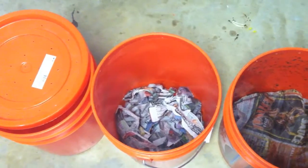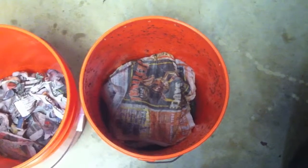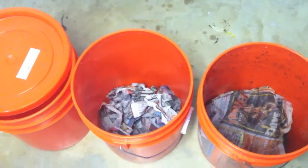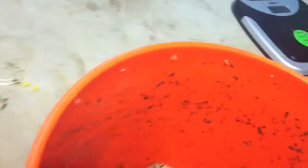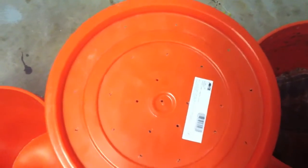Then you take shredded newspaper — moist, but not dripping. When you squeeze it, no water comes out, just damp. You do the same thing with the second bucket, so there are two buckets with holes in the bottom big enough that worms can get through. On both of these you also drill holes around the edge, smaller than a worm can get through.